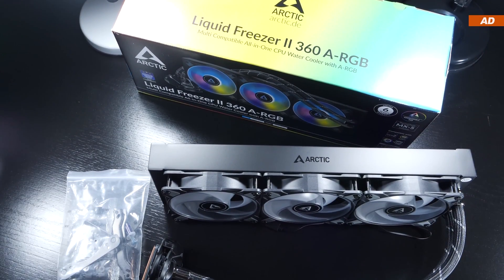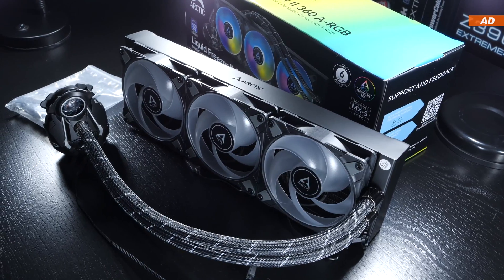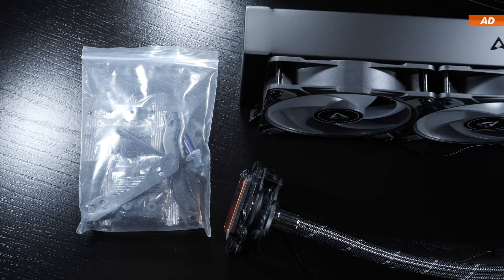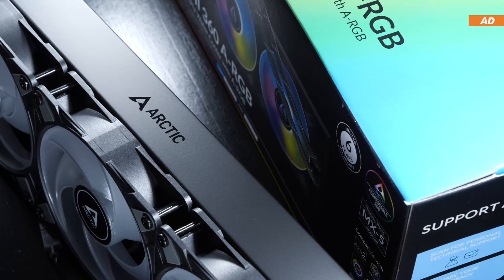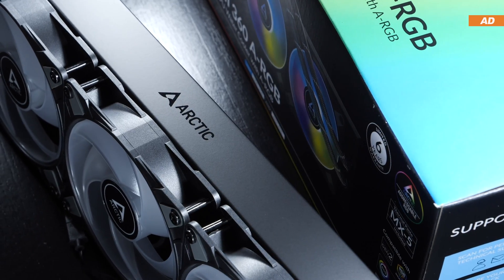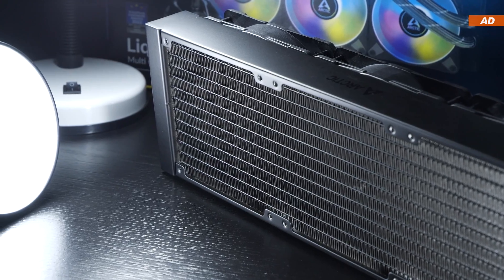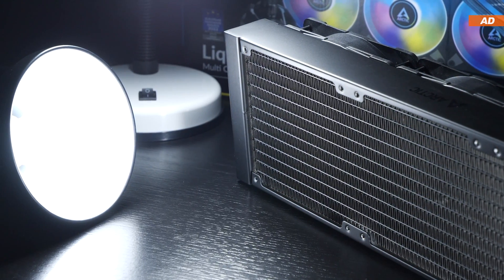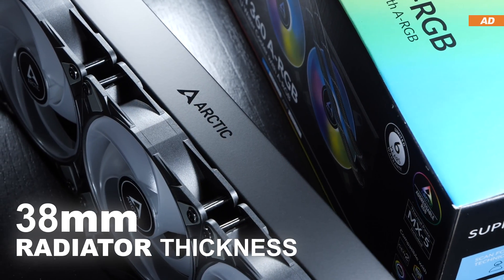As usual with the Liquid Freezer 2 series by Arctic, the liquid cooling unit comes pretty much pre-assembled right out of the box. We are also getting the usual mounting kits, along with a little bit of thermal paste in a bag. What sets Arctic apart from the competition would be the radiator thickness, because while most 360mm AIO units are equipped with 27mm thick radiators, Arctic goes for a whopping 38mm.